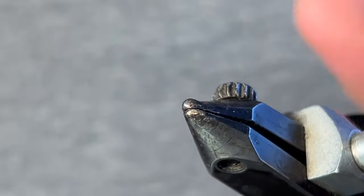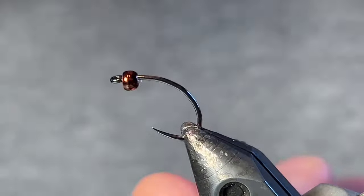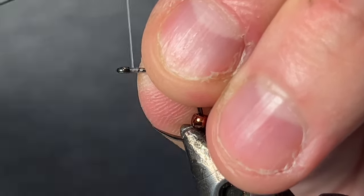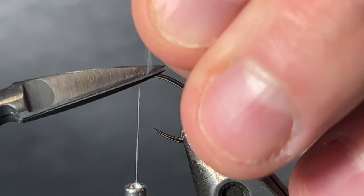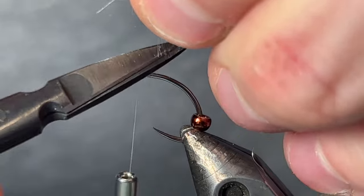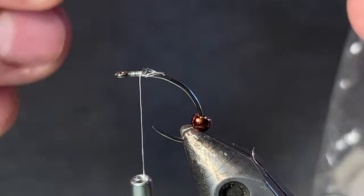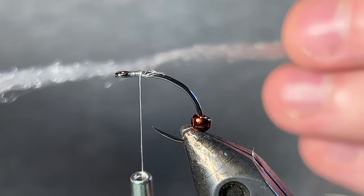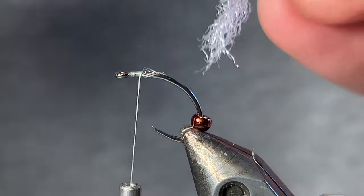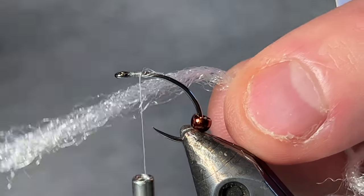To get started, let's throw this hook and this bead in the vise. Push that back. Then I'm going to tie on this Vivas. This GSP is really hard to cut. And then for the gills, I've got this sort of Zeelon material. I can't remember what this one's called exactly — it's not in its original packaging. The strand that it comes in is perfect size, so you don't have to pull it in half. You don't have to double it over.